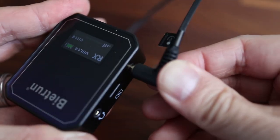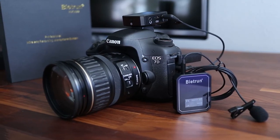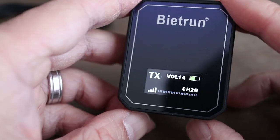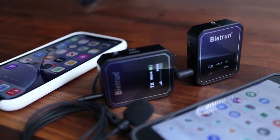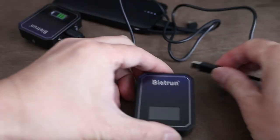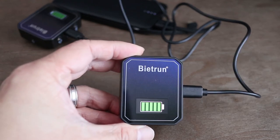Before you buy, here are some important things you should know. The Be It Run wireless microphone system has a range of 164 feet or 50 meters, and there are up to 50 channels available to avoid interference. The transmitter and receiver modules can run for up to 5 hours and it takes 3 hours to fully recharge. You can charge both modules at the same time with the included dual head USB-C cable.